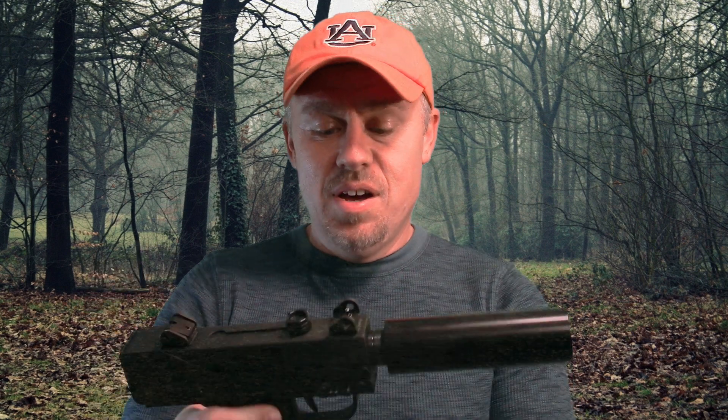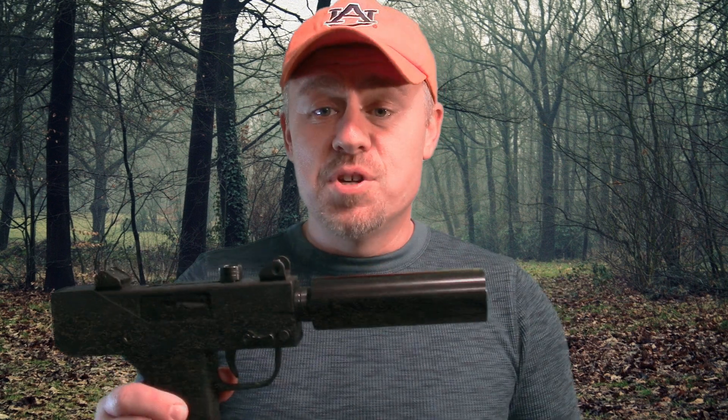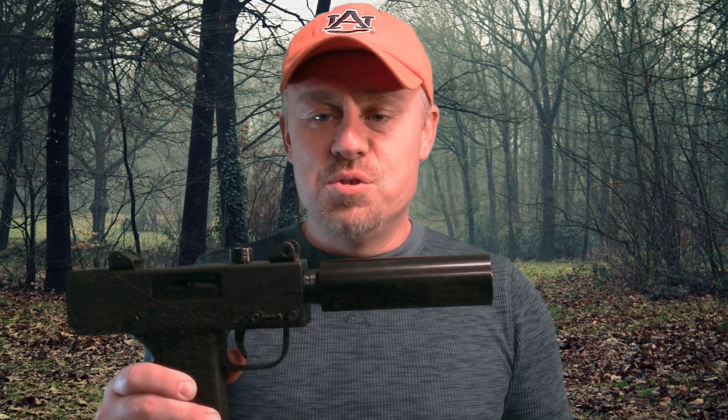Hopefully real soon I'll get you some range footage of this. I think this gun is going to be a blast to shoot — I'm really looking forward to it. I was going to wait until I had some range footage, but I was just too excited and wanted to go ahead and show it to you guys. Hopefully really soon I'll get you some good range footage and let you know my impressions.